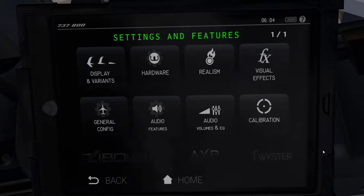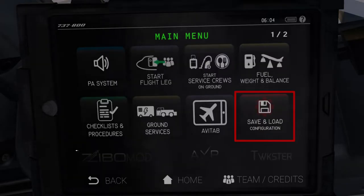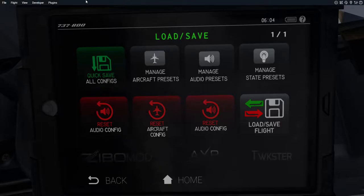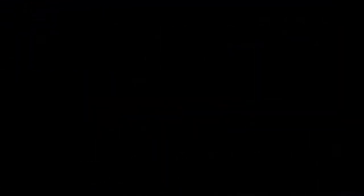Once we've finished configuring all of these settings, go to the first page of the EFB by moving your cursor to the left side, go into save and load configs, and click on quick save all configs. This basically saves all of the changes we just made in the settings tab. To get these changes to take effect, simply go up to the menu bar, click on developer, and click on reload the aircraft and art. Your simulator will then load up the aircraft with all of the changes we just selected.